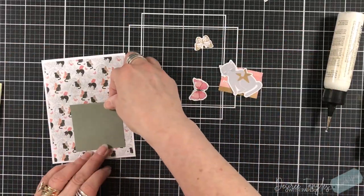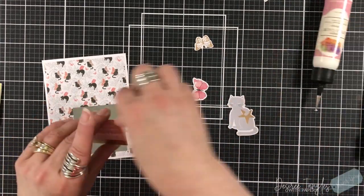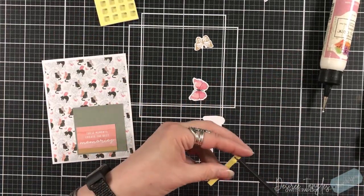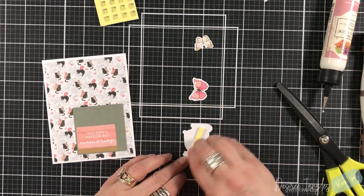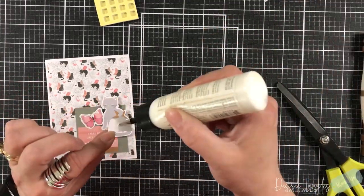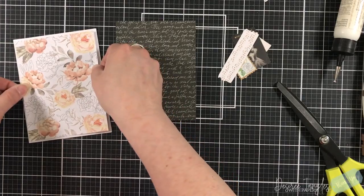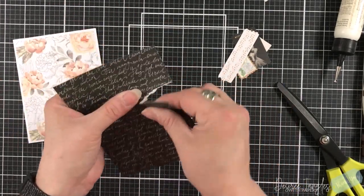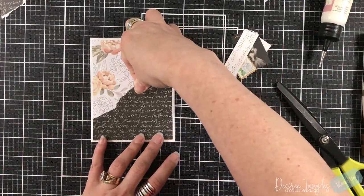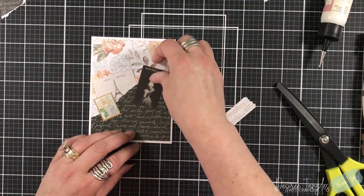I'm still layering my cards, still pulling in some solid cardstock as a base for some images. I have a cat die cut on top of another cat pattern paper, but the gray cardstock is going to separate those, give it dimension, and make those images come out. I am bending the butterfly just so the wings stand up a little bit as well. I'm using my liquid glue for these panels — it saves time compared to putting down tape, which can take a lot of time.